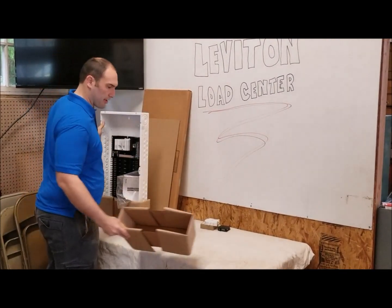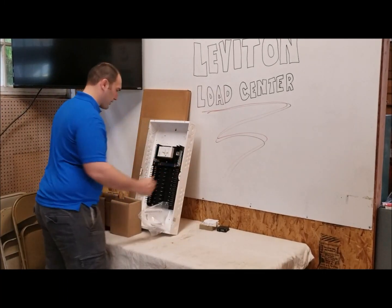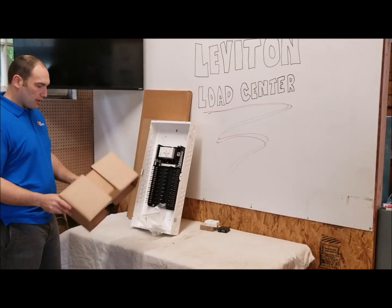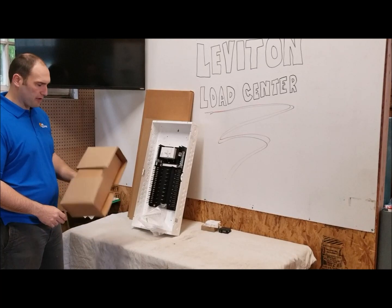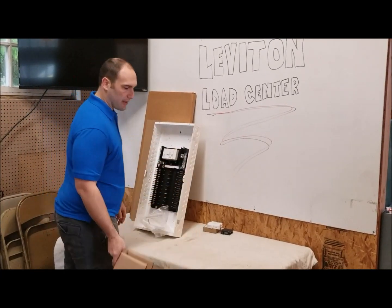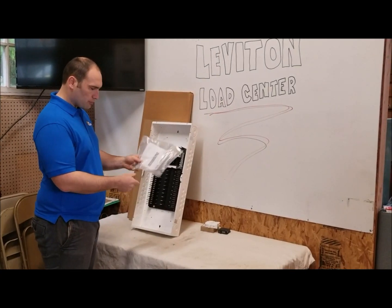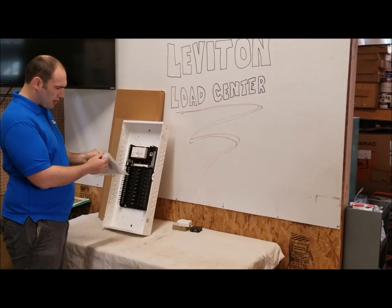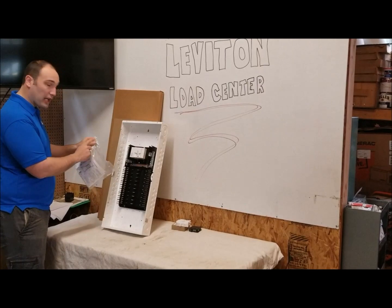Nice packing to keep it from getting dinged up in transit. A lot of times with a regular panel, if you're not careful you'll ding the corner of the cover because it doesn't have enough packing. We've got label strips, instructions, and this looks like a bonding strap.